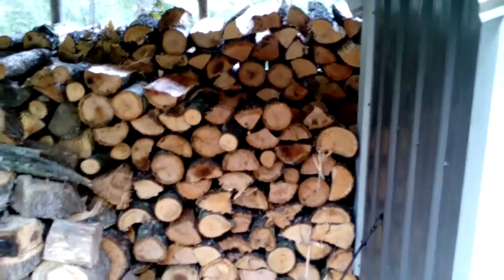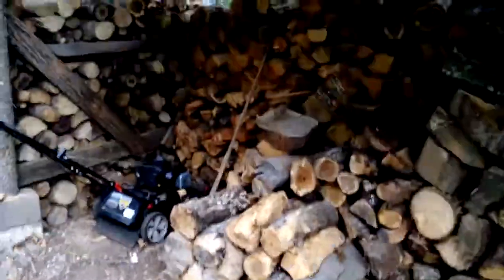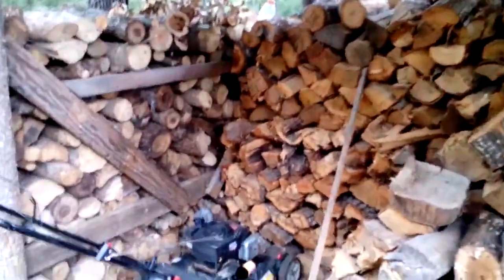This is my personal supply as of now. This is some green wood that I just stacked in here, and dry wood down here.